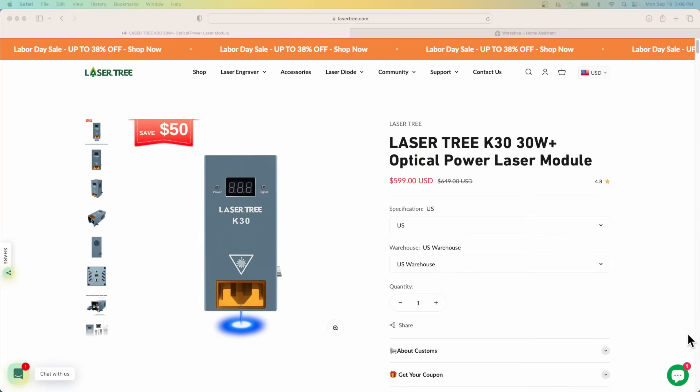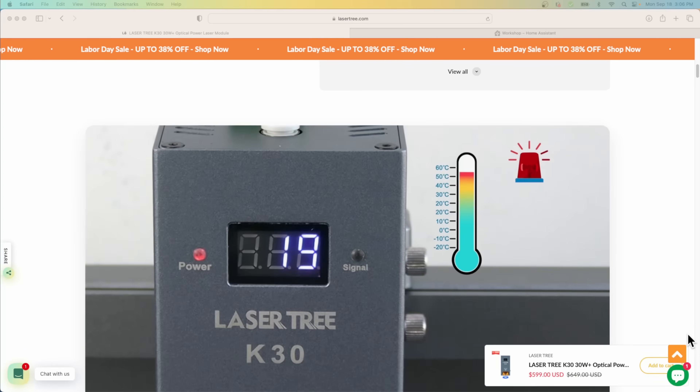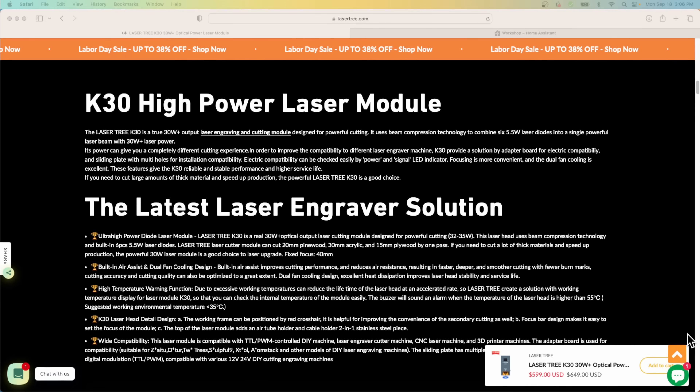I have a very similar problem. I typically take the review units I get on the channel and donate those to non-profits, but I don't really want to donate a 5 watt or even a 10 watt laser these days. So I searched around for laser module upgrades and came across a company called Lasertree. They have a whole line of replacement laser modules, but I was particularly interested in one they call the K30.